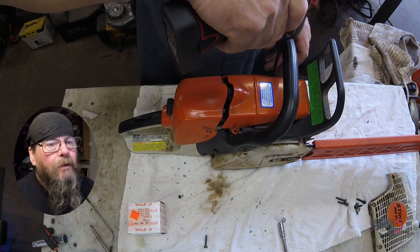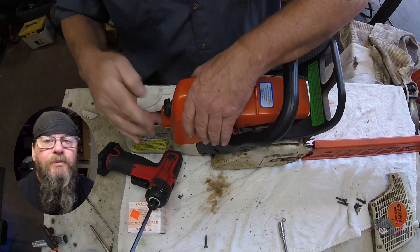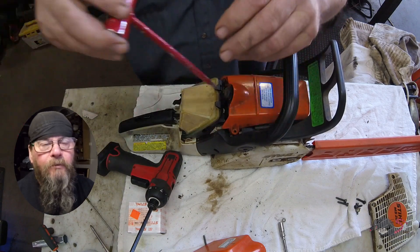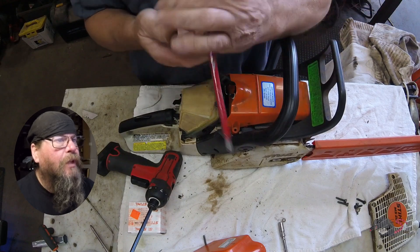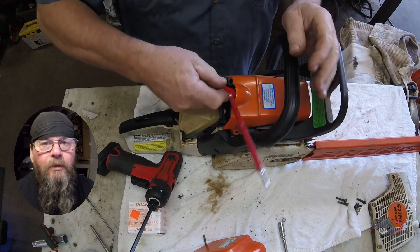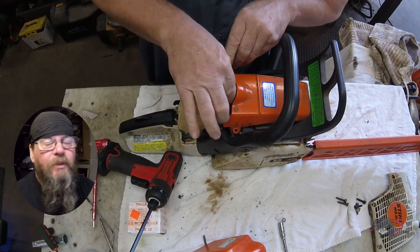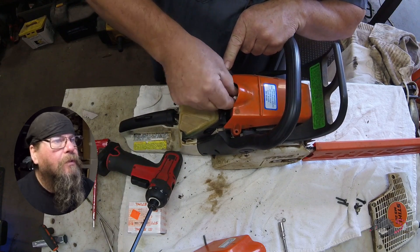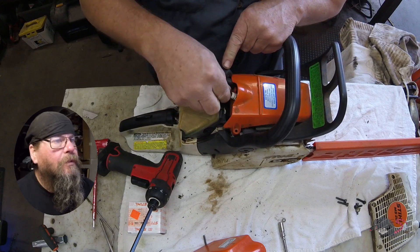We have removed the starter assembly so far and now the top cover is coming off. We have to do that because the plug wire boot won't fit through between the cover and the cylinder without taking this apart. Spark plug comes out so we can pull the cover.